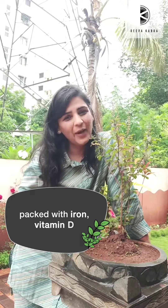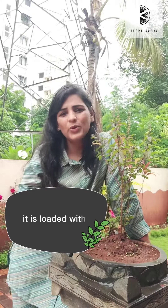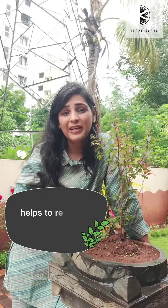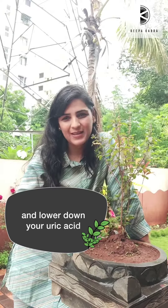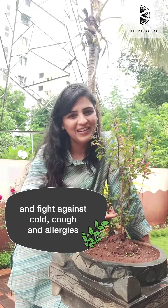Tulsi is packed with iron, vitamin D, calcium, and fiber. It is loaded with antibacterial properties, helps you to reduce bad cholesterol, helps you to relieve stress, anxiety, and lower down your uric acid. It also helps to promote digestion and fight against cold, cough, and allergies.